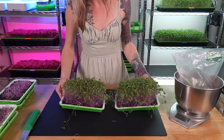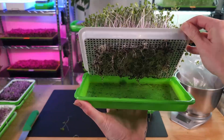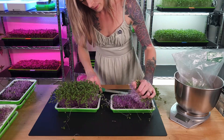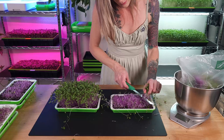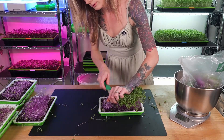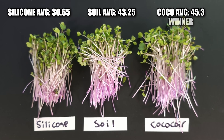Now let's harvest our coco coir trays. We have beautiful growth across the entire tray and I'm really happy with how this turned out. The roots also look really good, though I feel like they're a little bit underdeveloped compared to the soil tray. The first tray got 44.9 grams and our second tray got 45.7 grams.